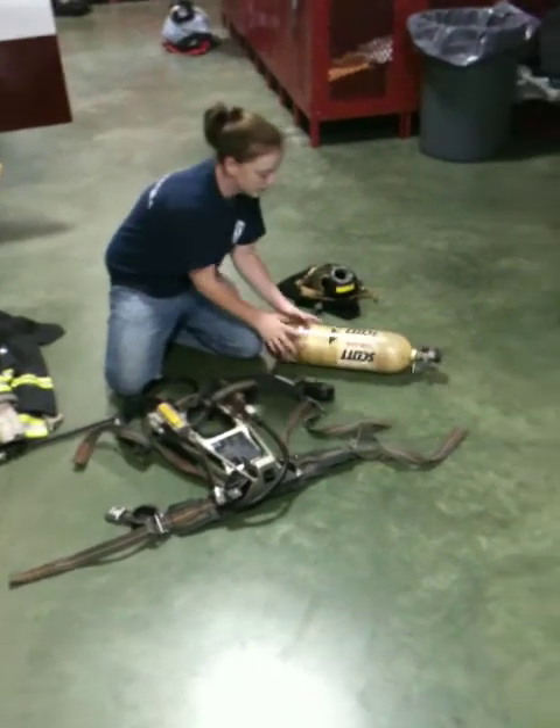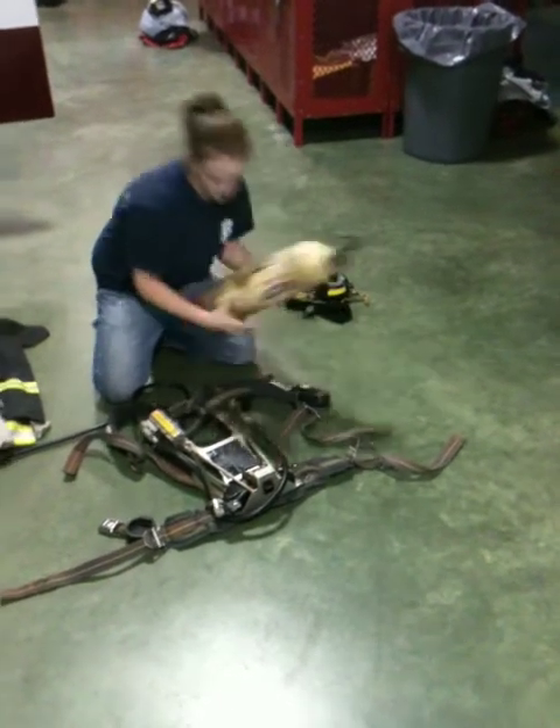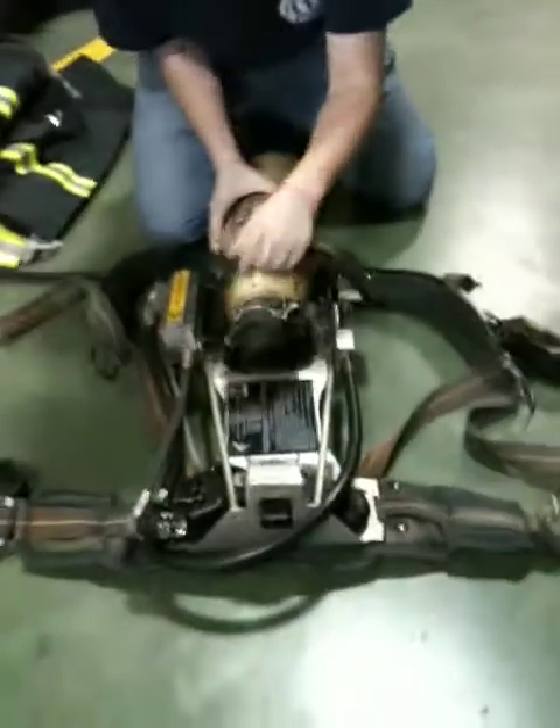What we're going to do first is make sure your cylinder has no cracks or deformations in it, so it's a good bottle, because this is your air when you're entering a fire ground.